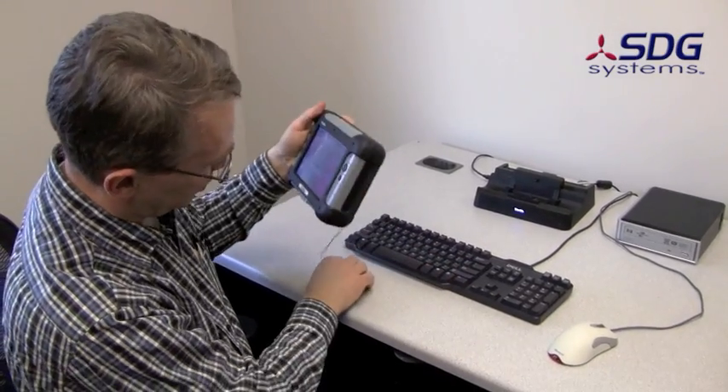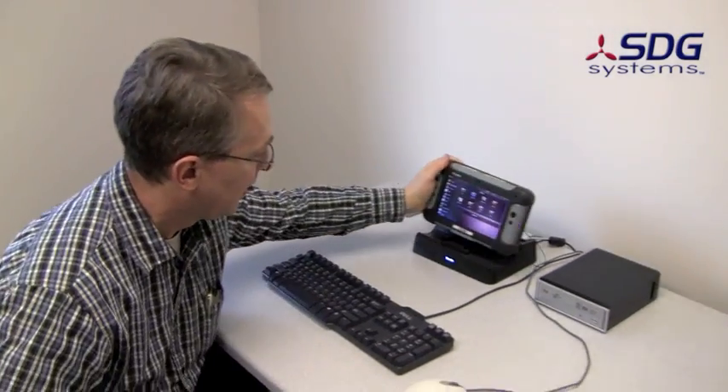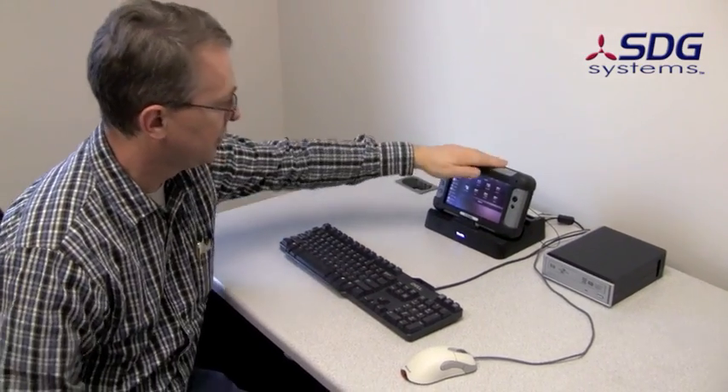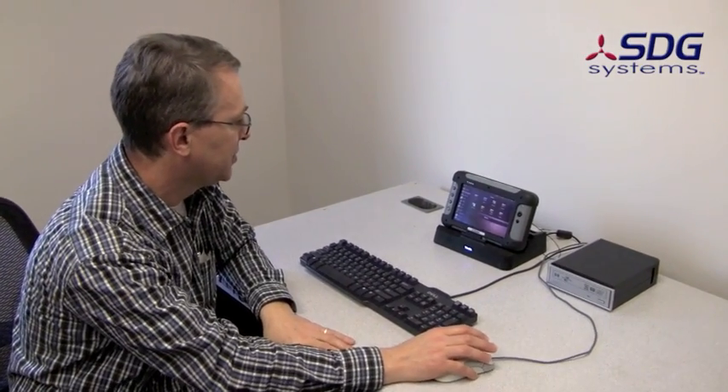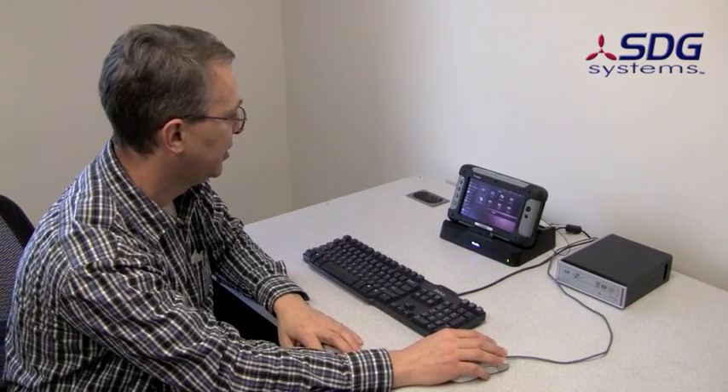It's got cameras from the front and rear. Put it back in there and give it a second for the devices to wake back up. Then it indicates charging. You can see the mouse is active again, the keyboard is active. Let's look at GPS next.